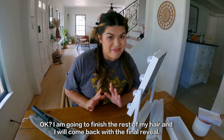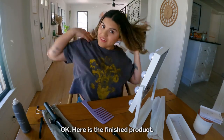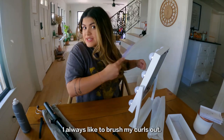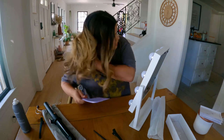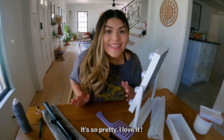Here is the finished product. I really like it — I always like to brush my curls out; you don't have to, but I like this look. So I'm going to brush it out real quick. Oh, it's so pretty, I love it!